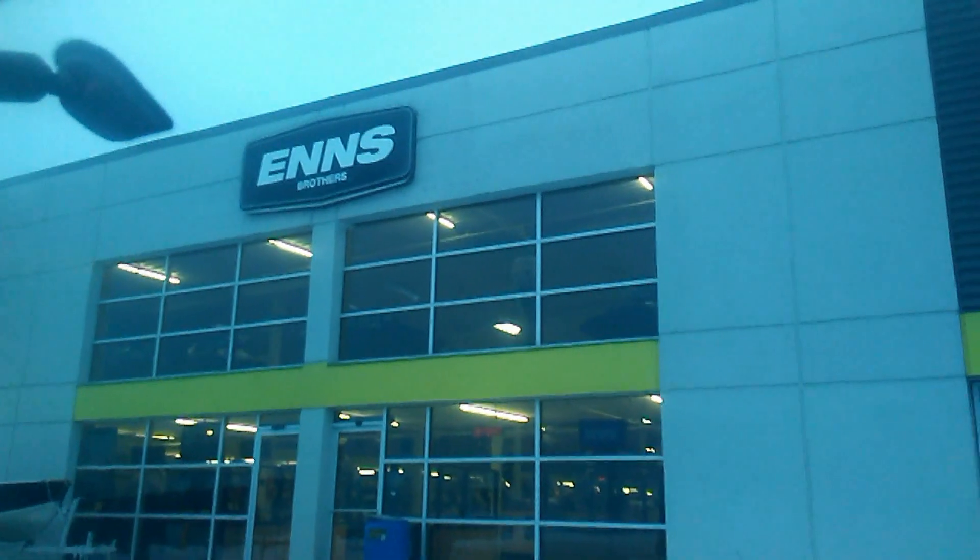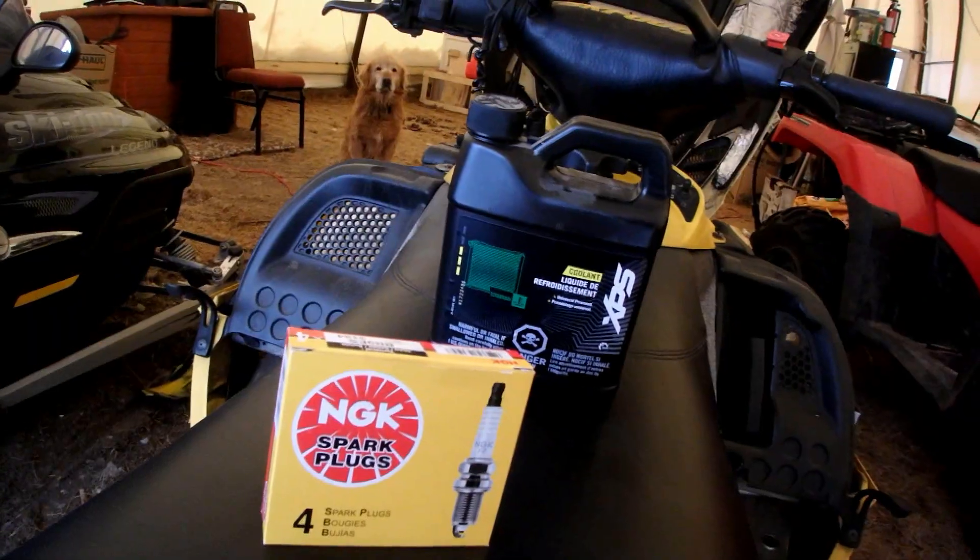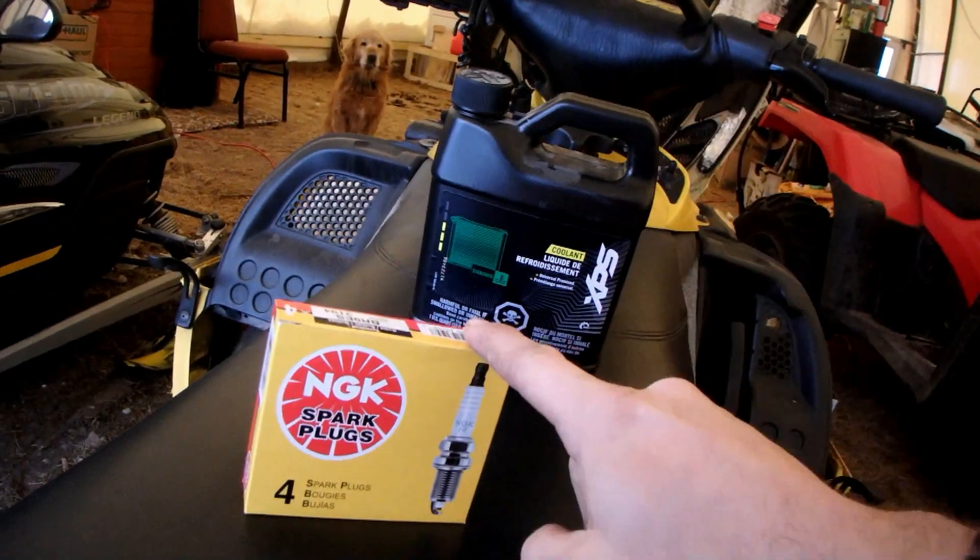I was in Winnipeg early today, so I stopped by Enns Brothers and picked up some supplies. Enns Brothers is a dealer — they sell Ski-Doos, K&M quads, side-by-sides, parts and stuff like that. I picked up some coolant and some spark plugs for my sled.